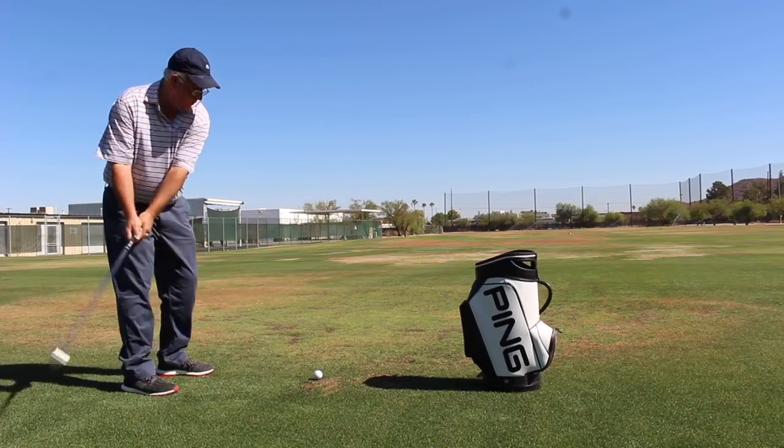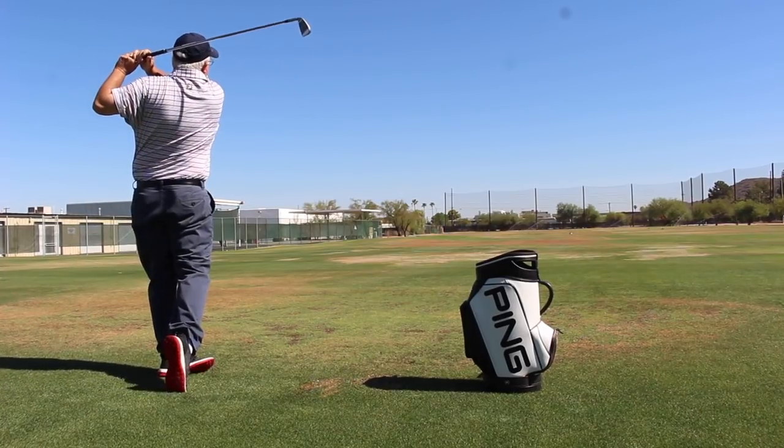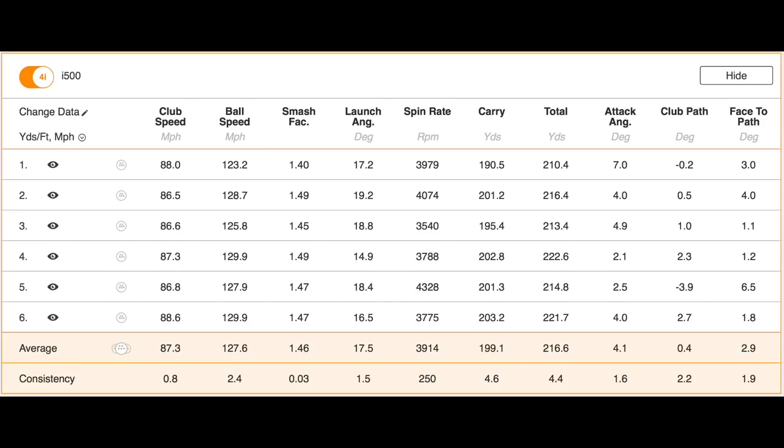The amazing thing — and I got a chance to do some testing — was I saw the effortless launch, I saw the ball speed, I saw the distance, but in the playing position no one would ever describe this as a power iron. It is gorgeous. Yeah, it really is beautiful.